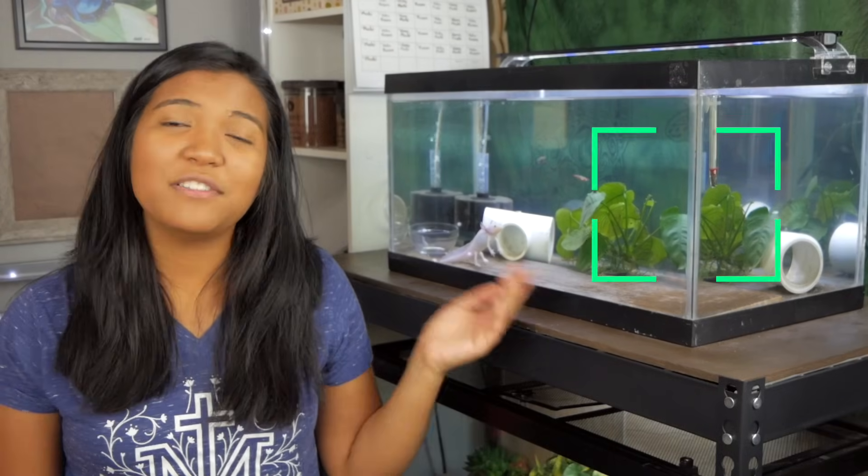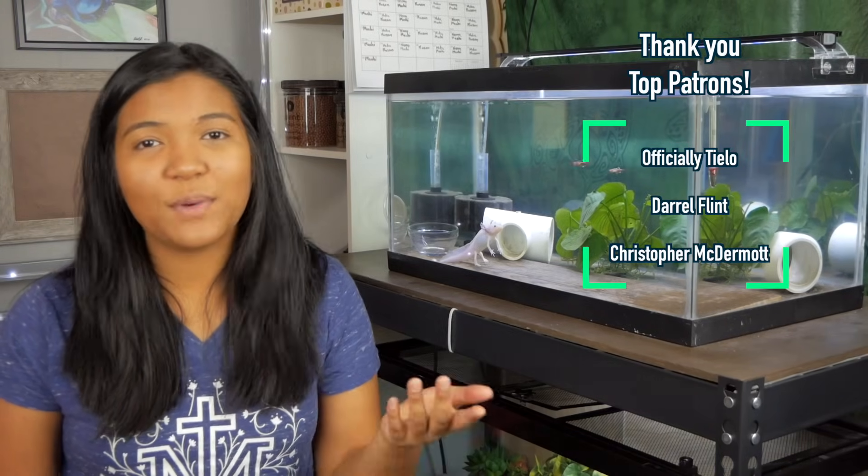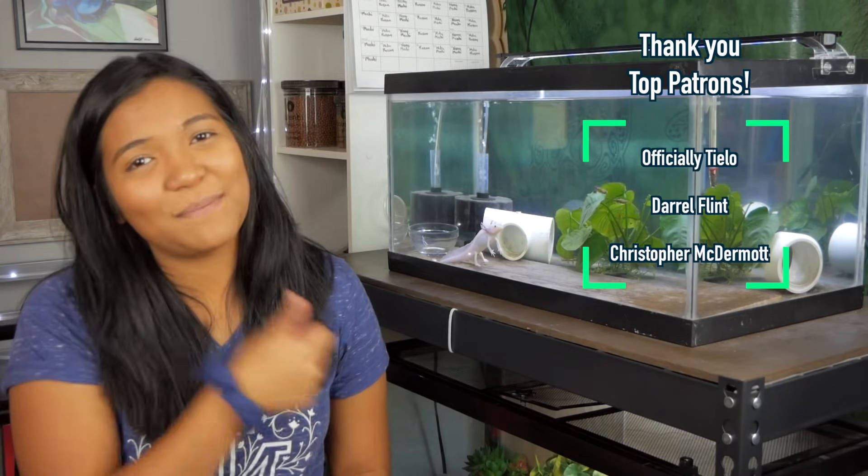That's what I have to say on how to keep your axolotl tank cool — some different ways and methods to keep the temperature down. I hope this video helped you. If it did, feel free to drop a thumbs up below, don't forget to subscribe if you haven't already, and I'll see you guys next Friday. Have a totally awesome day! Bye bye!